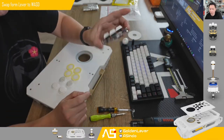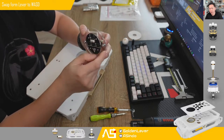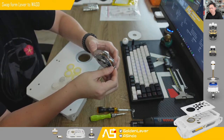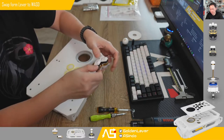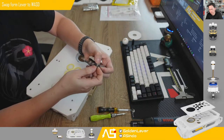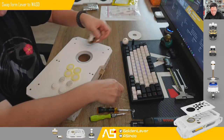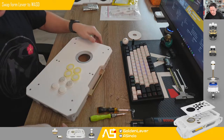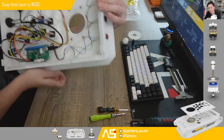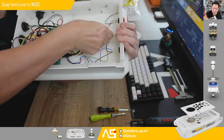When you buy the Iris WASD, you get the nuts and screws you need. First, remove the nuts. Then you need to put the nuts into this groove — you can see the groove — and insert them.